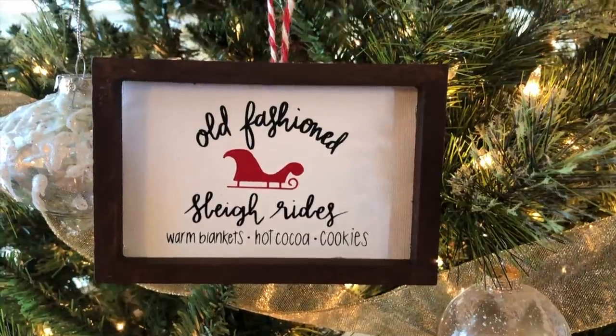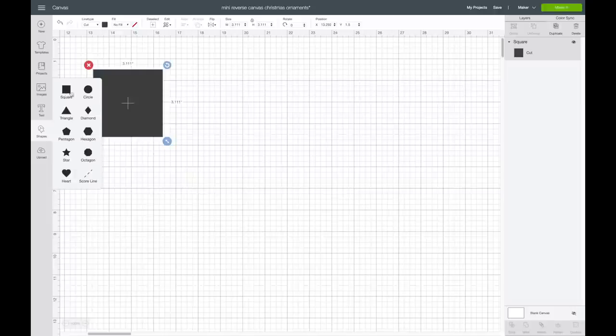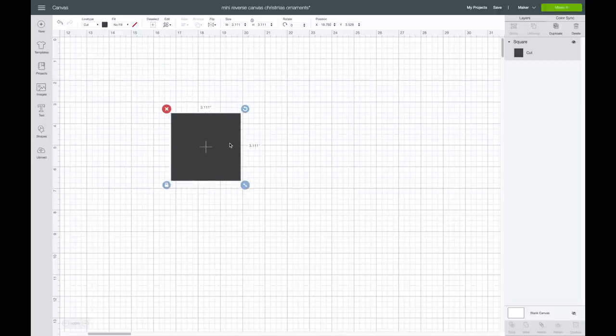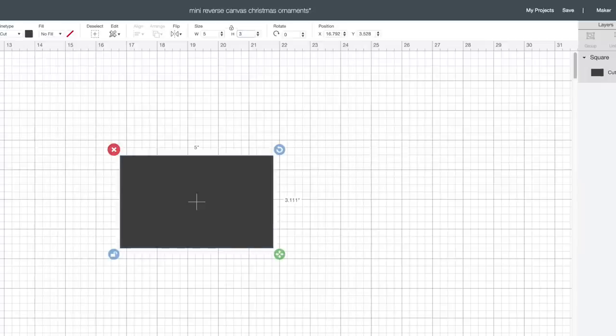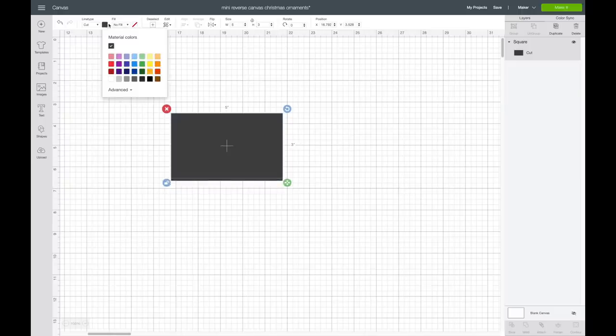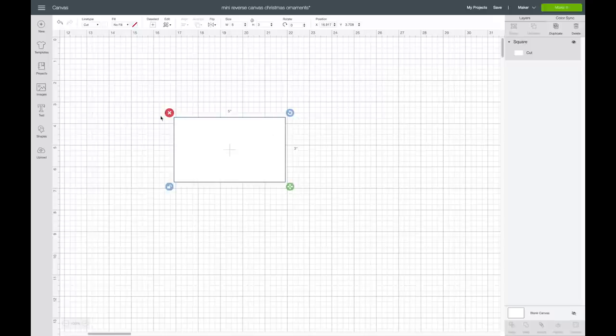Let's get into the tutorial. I'm going to go over to my shapes and grab a square. I measured my mini canvas and it was around five inches wide and three inches tall, so I'm going to use this to help me size my images. I'll go up to my unlock button and put that sizing in — five by three. Then I'm going to change this to white so it's easier to see once I get the image over it. I'm not going to be cutting this rectangle out, but I'm going to be adding my images to it to figure out what size I want.